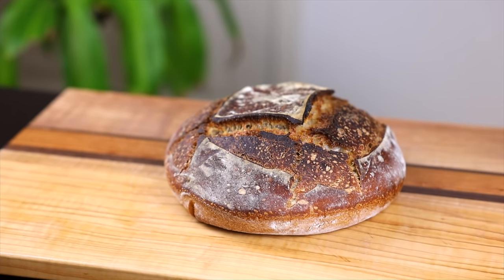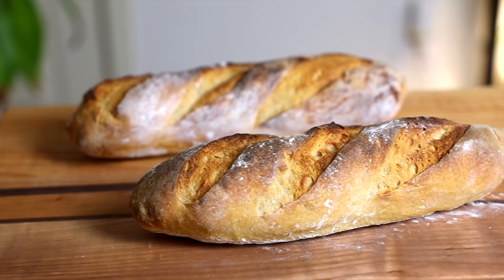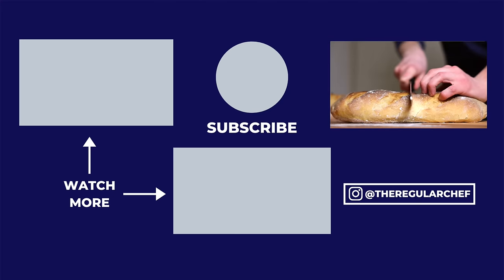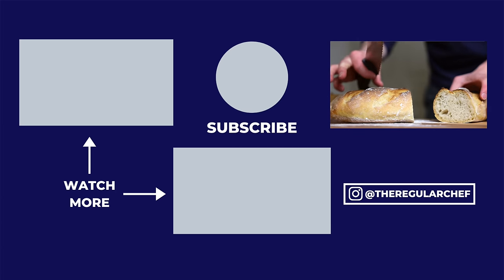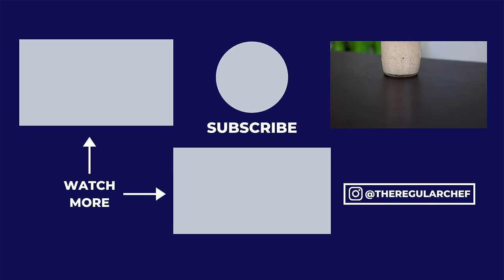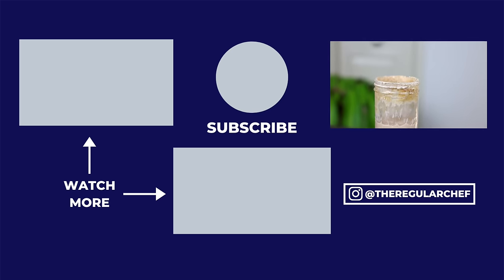I know this is a lot of information, so definitely leave any questions you have in the comments below. I hope you give it a try — sourdough is probably the most satisfying thing you can make, in my opinion, and it's really fun once you get into it, trying to master your technique and make better and better loaves of bread, all with just three simple ingredients. If you liked the video, please remember to hit the like button and check out some of these videos on screen to keep watching — I'll see you all in the next one.